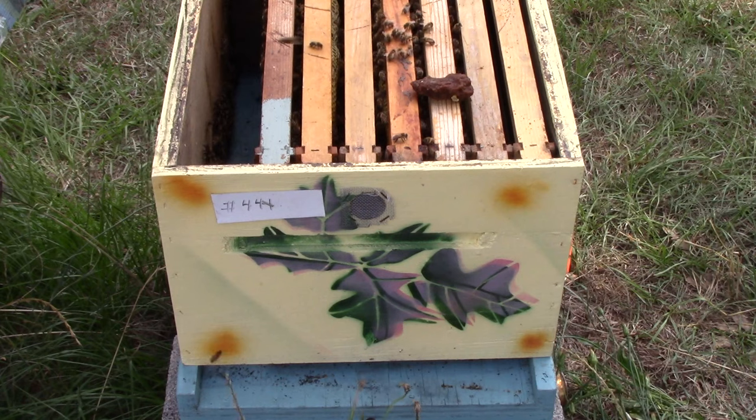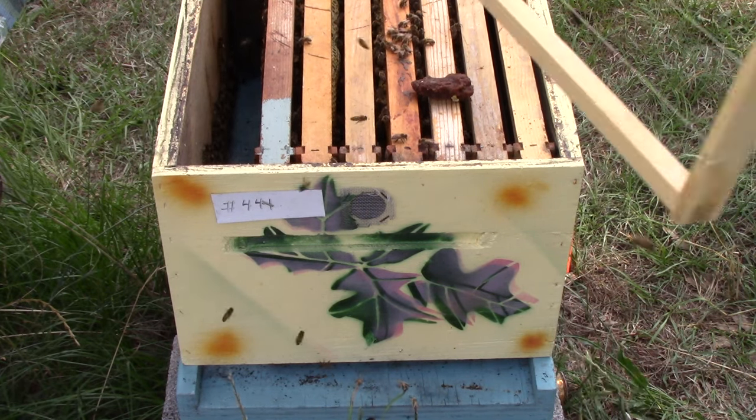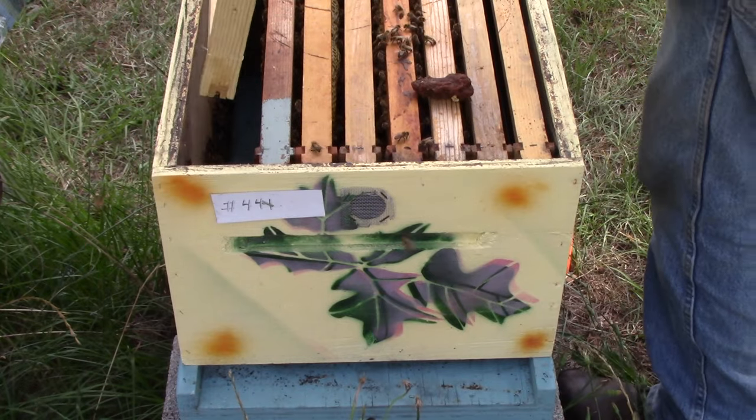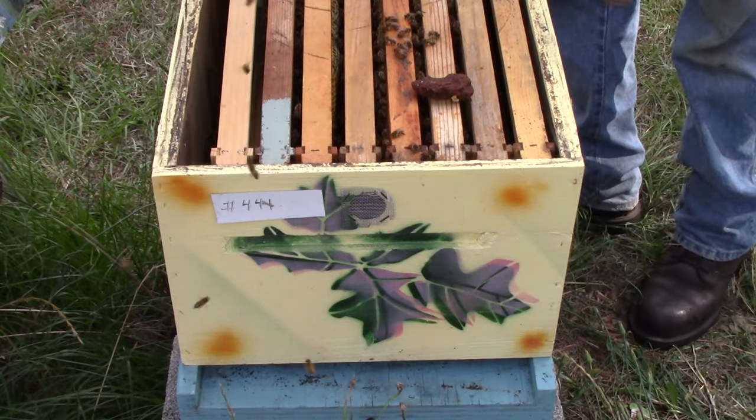Get us another frame here. They've got enough they can build out on the inside. If they need that they'll build it out too.